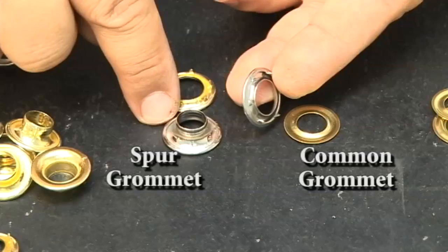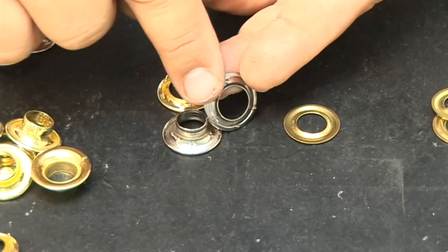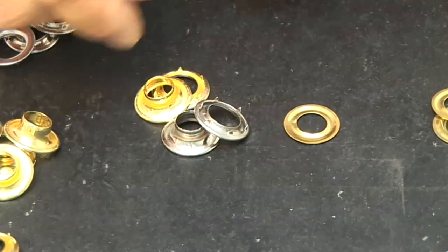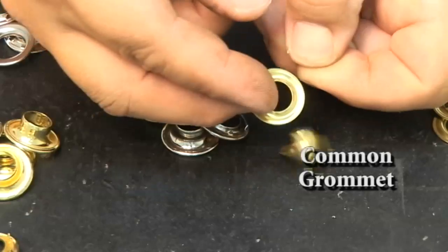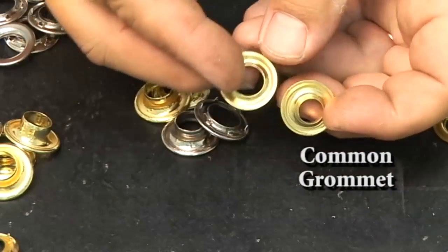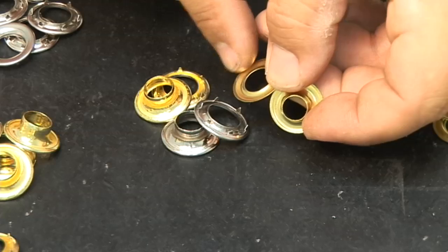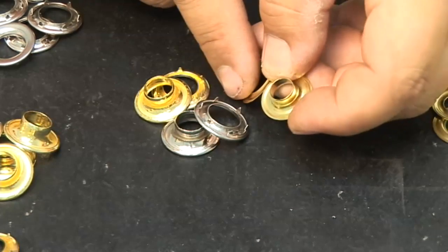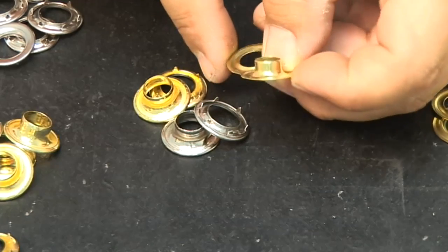On the left side of your screen is the spur grommet. The spur grommet has teeth that wrap around the outer lip of the male portion of that grommet — they bite in so they do not rotate. On the right side is a common washer. The common washer is just a flat piece, rather thin compared to the spur grommet, and there are no teeth to wrap around the lip of the male grommet. So they are used for light applications, while spur grommets are used for heavier applications.